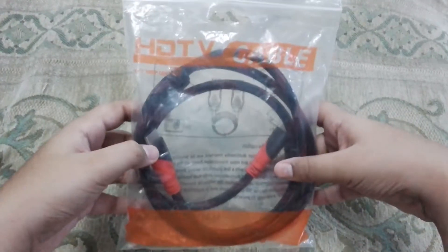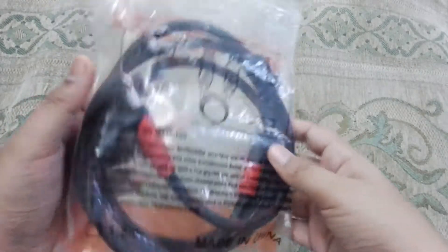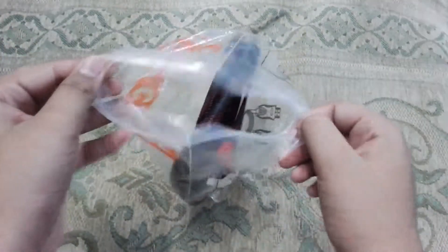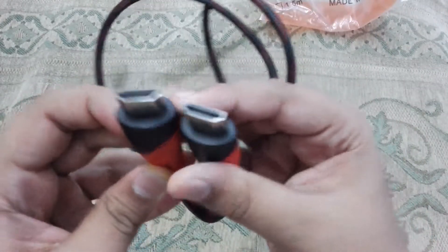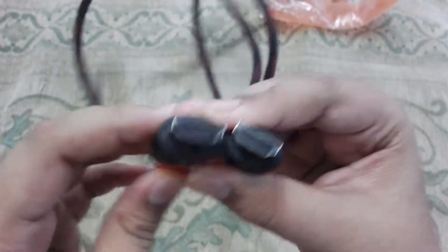This is the HDMI cable, it is also called the HDTV cable. On the back of the packet you can see some specifications and a diagram showing that these two pins are the same. Let's unpack it and see — here you can see two wires, this is 1.5 meters long.